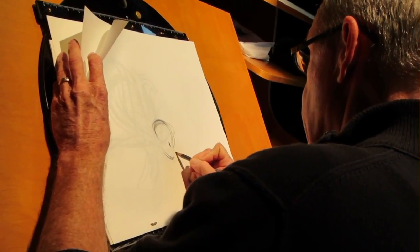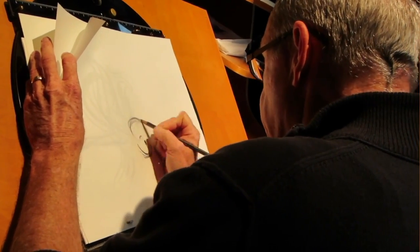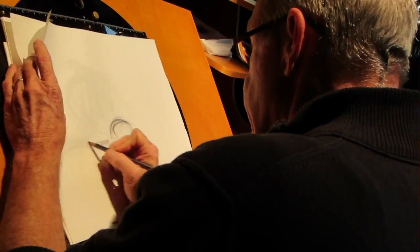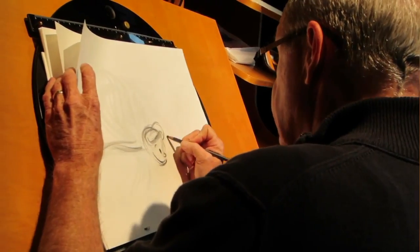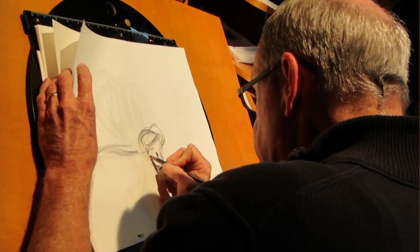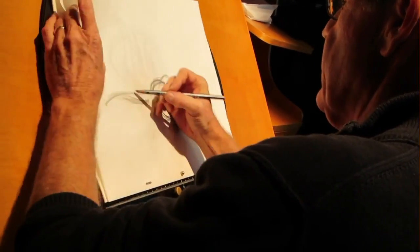What's really nice about animation is that you have the power to control an object so that you want the audience to see it for a while. I'm really doing a little magic trick here — I'm keeping her head still because I want you to see it before she heads out.